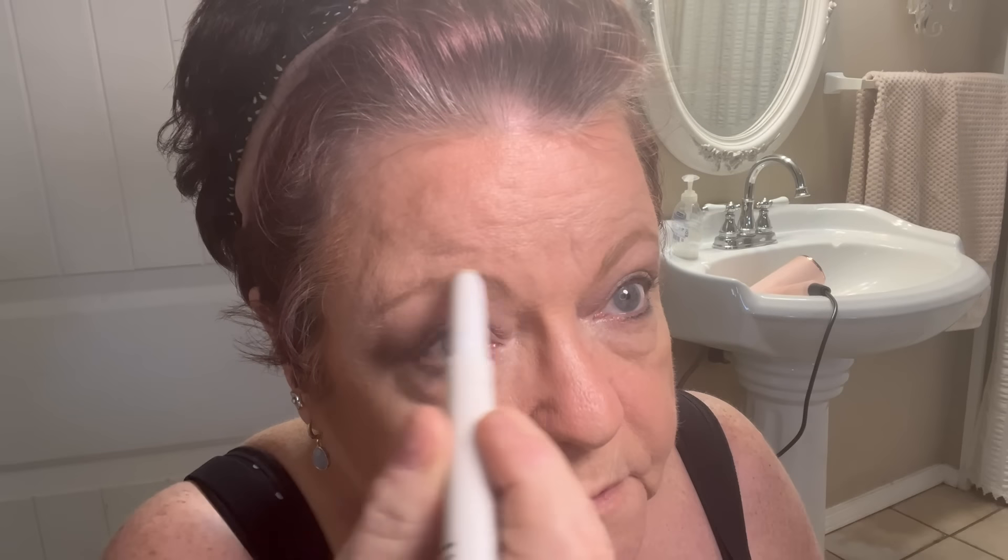We've got our eyebrows on so to speak. They also have a wax pencil that you put on top of your eyebrows to hold the color. It looks like I missed the edge a little bit over here. This is a wax eyebrow pencil from ELF as well.